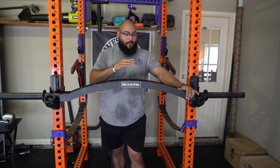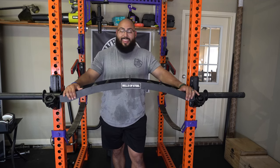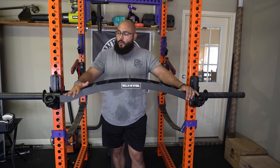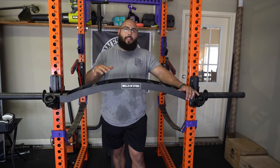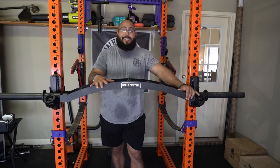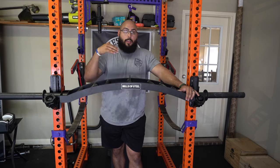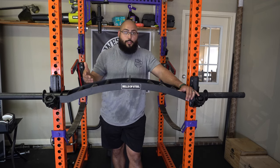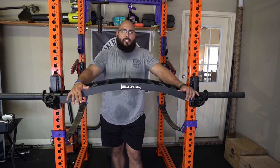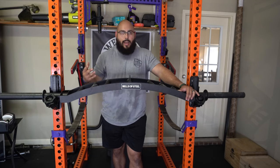In terms of measurements, this bar is going to be extremely similar to the Cadillac bar from Kabuki — from narrow grip to middle grip to wide grip, almost the exact same. However, this bar is 78 inches long while the Cadillac bar is 87 inches. This bar is only rated at a 600-pound capacity, which isn't an issue for most people besides higher-level powerlifters, and that's exactly who Kabuki caters to, so they have a longer sleeve length and higher capacity.